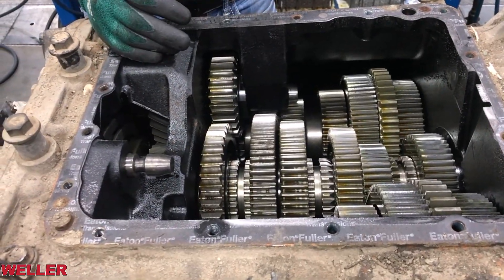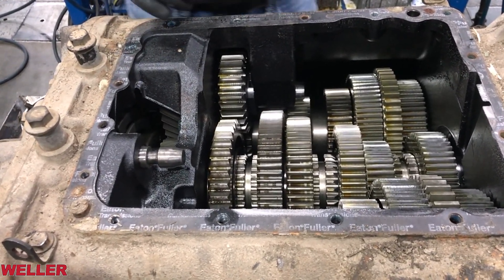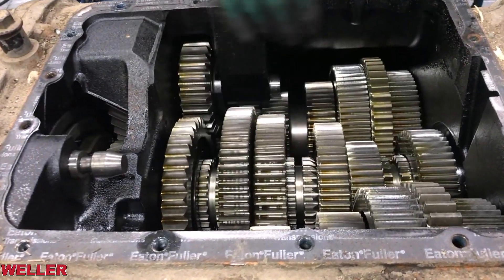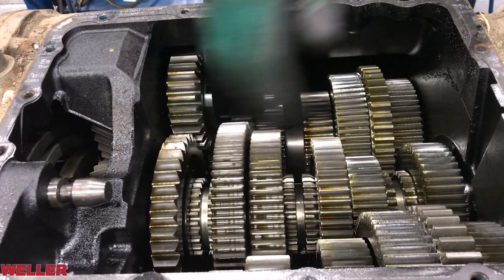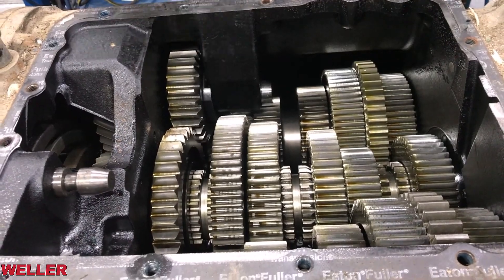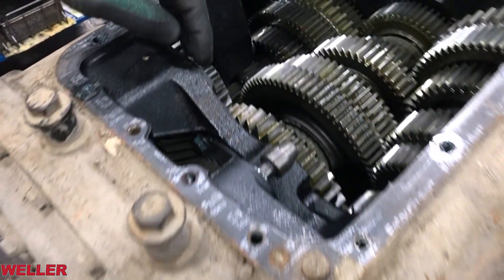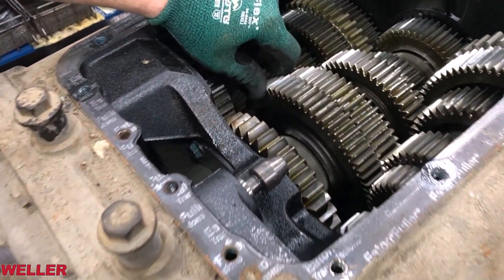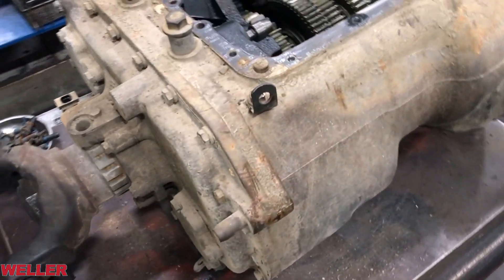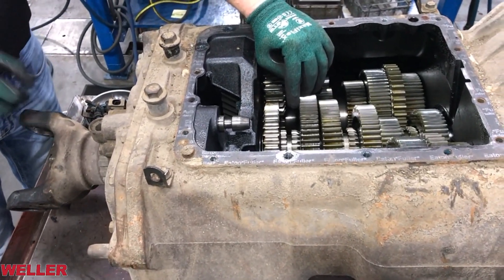A very important tip: never tow a vehicle with the driveline connected and the axles on the ground. With the engine off, the front box is no longer rotating and delivering oil throughout the transmission, and all the main shaft sliding clutches are in neutral. When the vehicle is towed with the driveline connected, the output is rotating and the main shaft is spinning at an extreme RPM — with no oil flow. You can imagine the RPM that main shaft would be turning over at road speed with no lubrication.